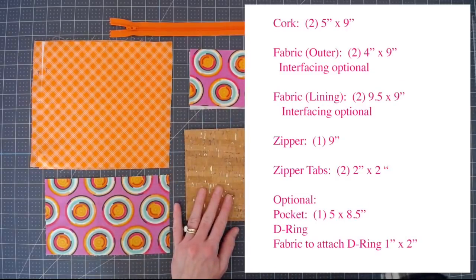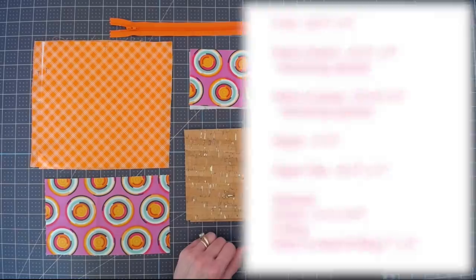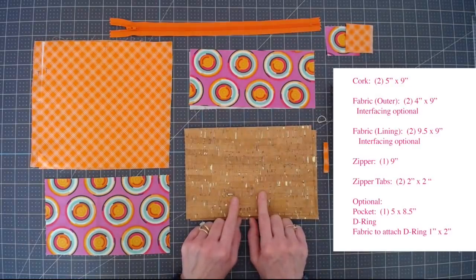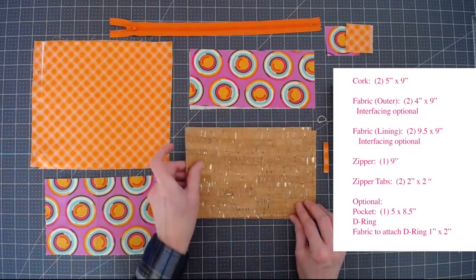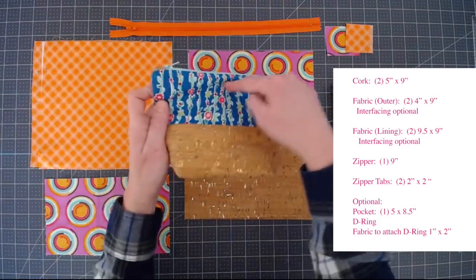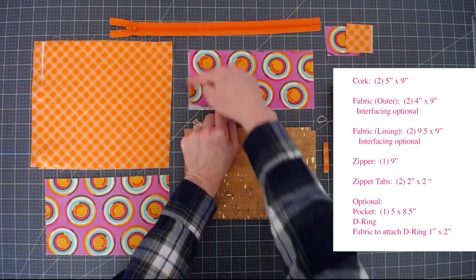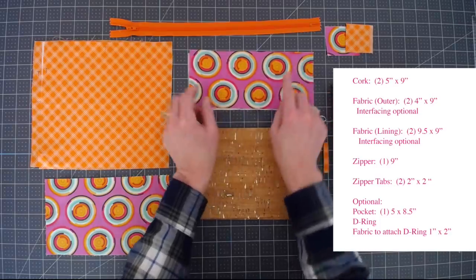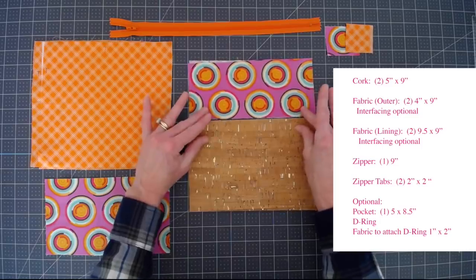I've written all of the measurements down right here in case you want to make a screenshot, print this out, or refer to it. For our cork pieces we're going to need two pieces five inches by nine inches. For your outer fabric, which is going to be the top portion, you're going to need two pieces of four inches by nine inches — that's going to be your outer fabric at the top of the bag.